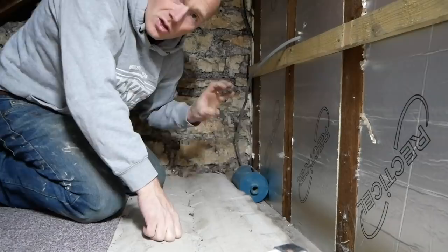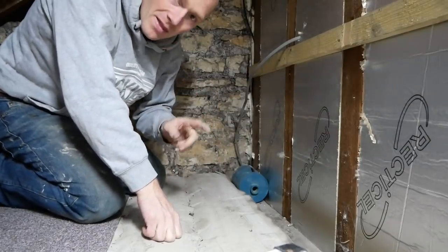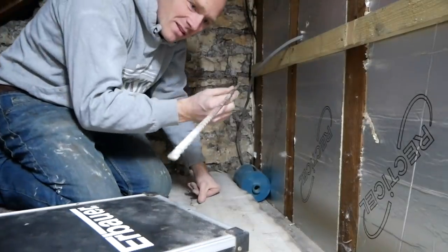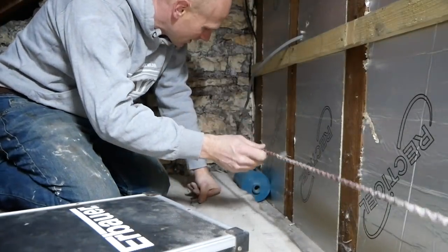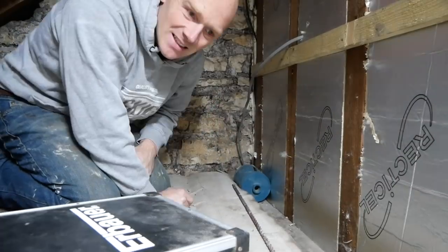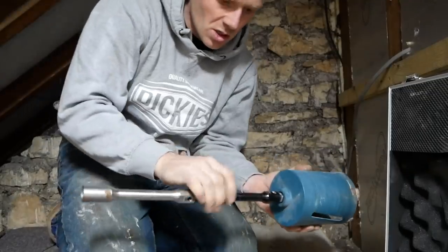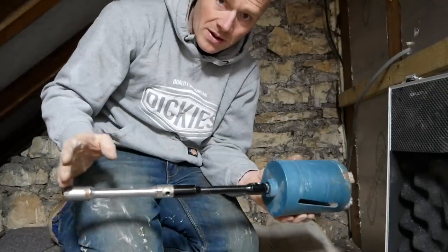So we'll set the pilot up in this, do the initial drill — that'll give us a small pilot hole. My plan then is to take a one metre drill and just do a hole all the way through, then I know roughly where I'm coming through on the outside. I think this could work. That should just about get us through the wall.